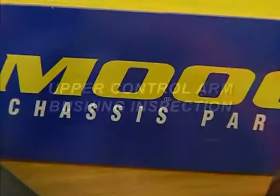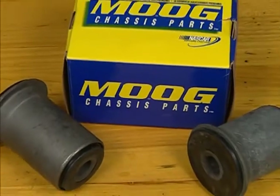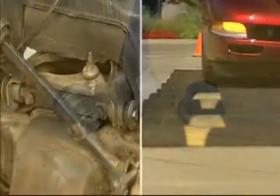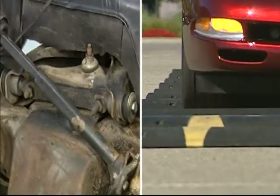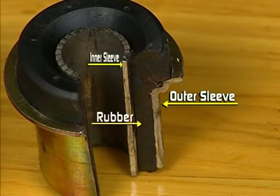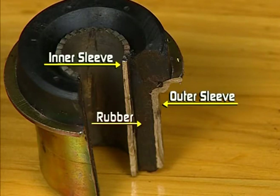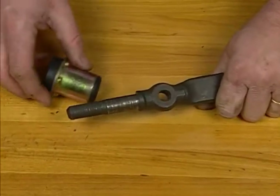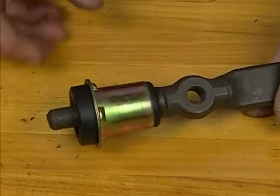Upper control arm bushing inspection. Control arm bushings are fundamental to all suspension systems. They are dynamic components that operate with the vehicle in motion. Bushings consist of an outer sleeve, rubber, and inner sleeve. Many vehicles have them pressed into the control arms. A shaft or bolt through the center of the bushing mounts them to the frame.